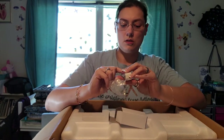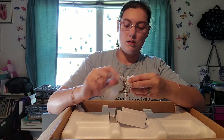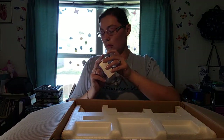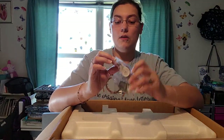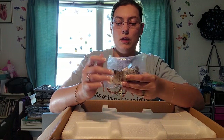Let's see what else we have in here. This is the bag of all the goodies that come with it, which I will go through in a moment.